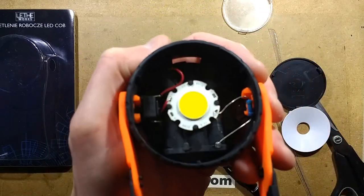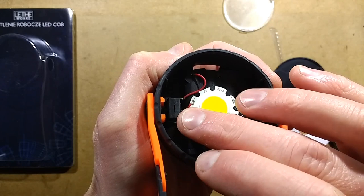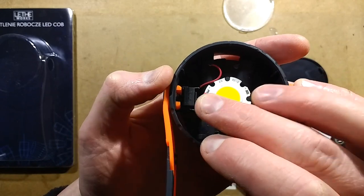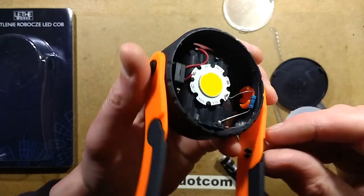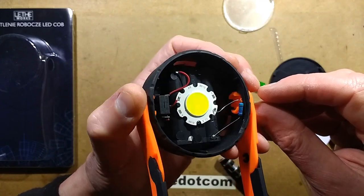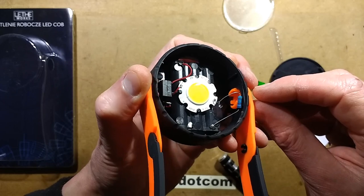Let's bring it up close and take a closer look. We've got a standard clicky switch here with quite a long shaft going out to the pivot. We've got a resistor here which has the color code - that's quite a hard to read color code. Red, red, gold - three bands. That's 2.2 ohms.